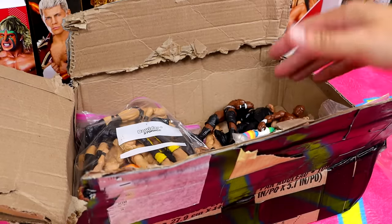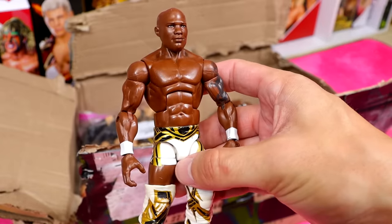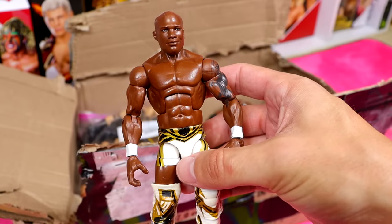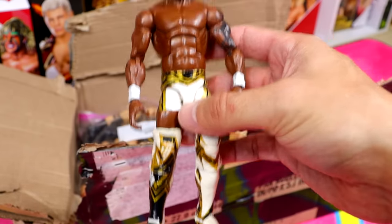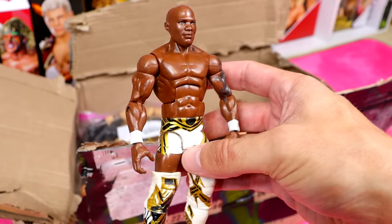Moving on to the next bag — it was taped to the floor of the box. We have another classic and one of my favorite Elites: Elite 63 Shelton Benjamin in white and gold. What a beauty, what a great figure. I remember this figure releasing like it was yesterday.